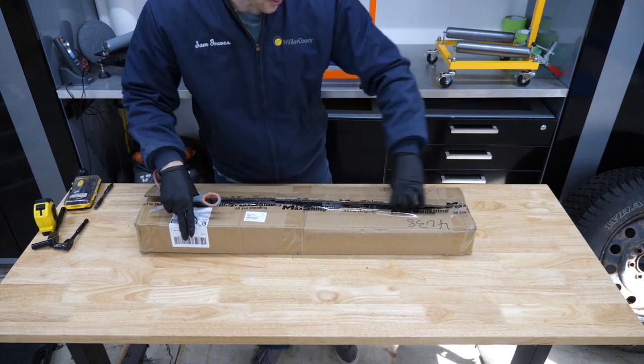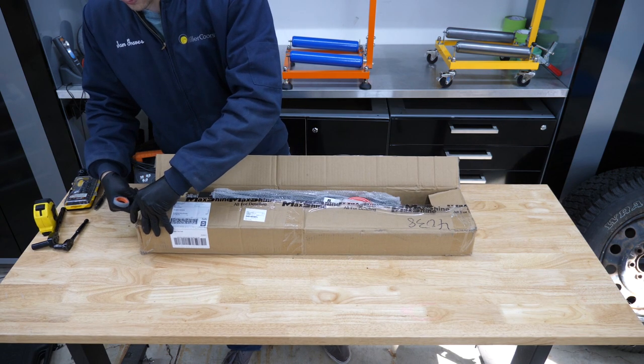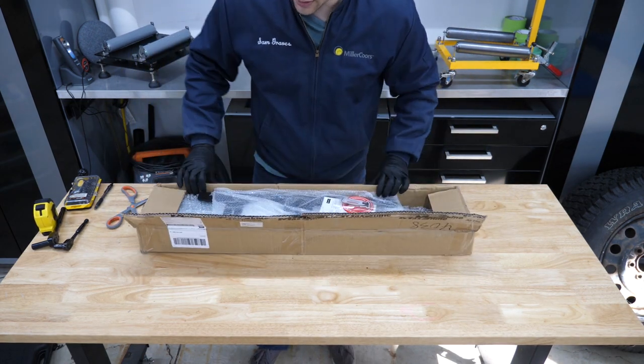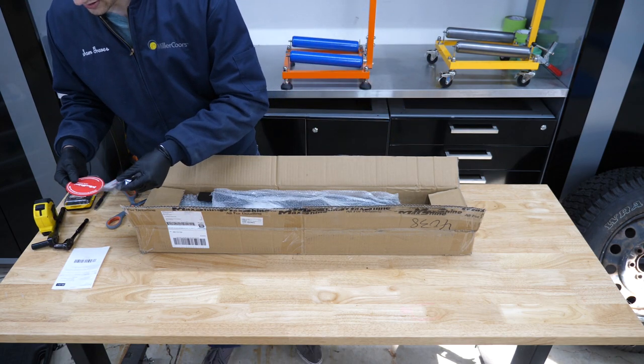I am the maker of the CycloShine, if you weren't aware. So I'm not going to just open this up and start bashing it and tell you how it's terrible and mine's so much better — I'm not that kind of person. I'm going to give this a fair, honest review, and I'm sure there's going to be pros and cons along with it.